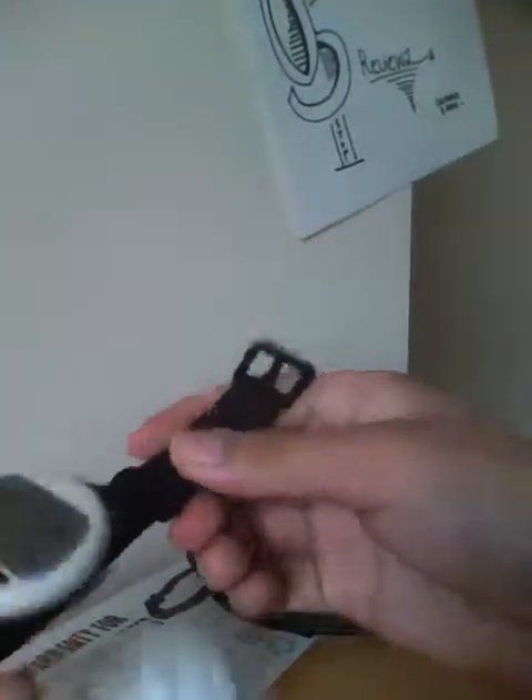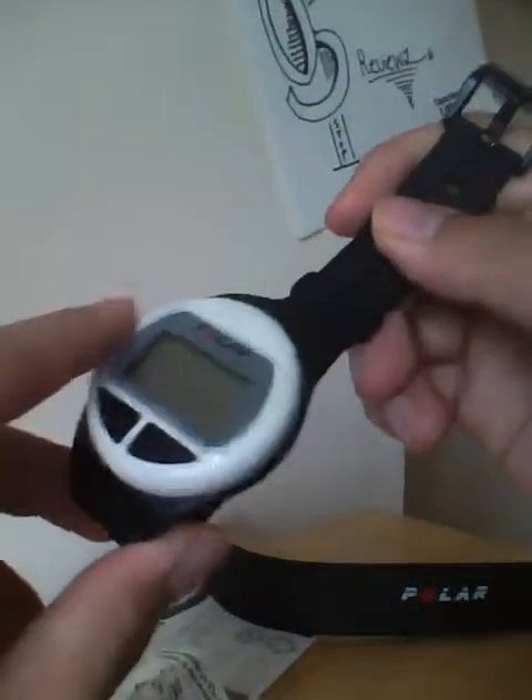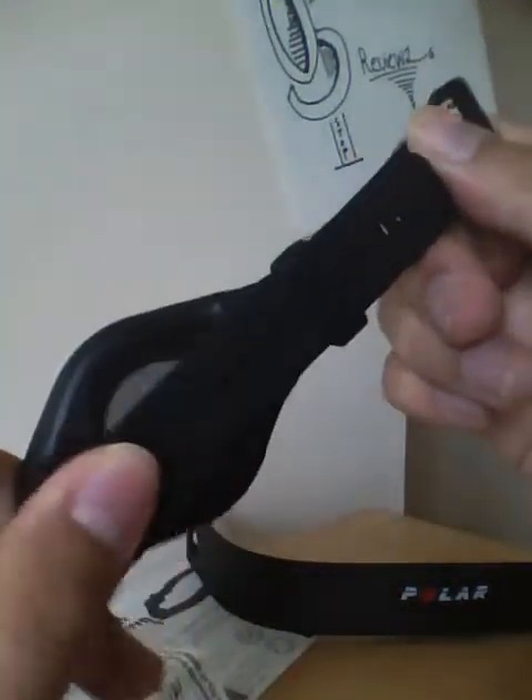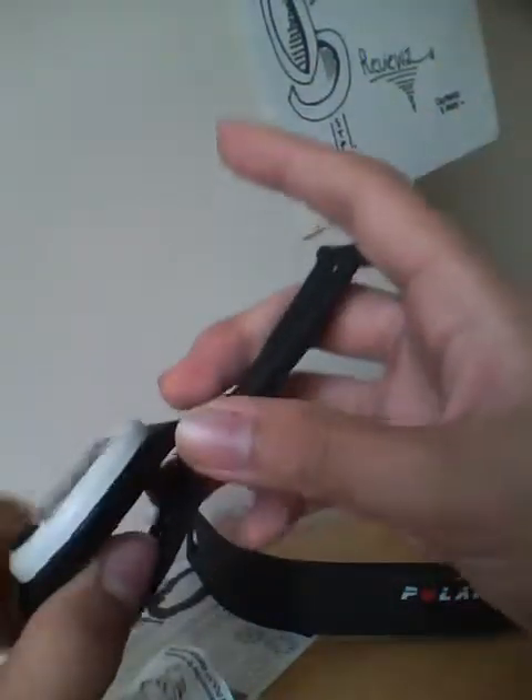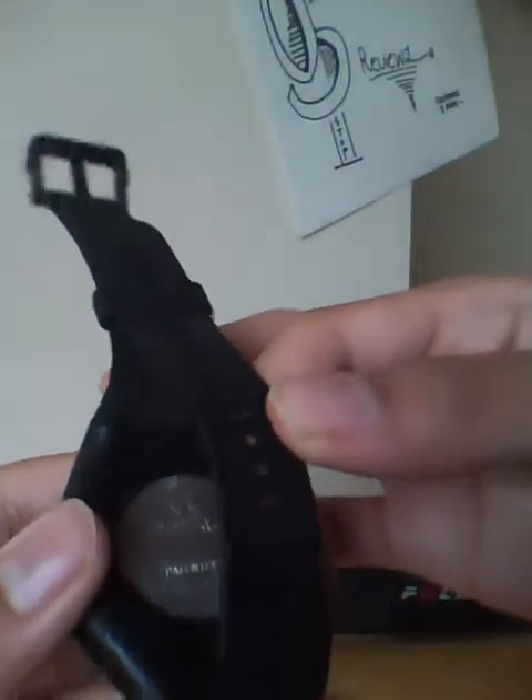Going back to the watch, we have this nice white plastic design overlapped by a black gel-like plastic — not neoprene but similar. It's not very hard, it's very bendable, but it's not super stiff nor super flexible — kind of in the middle.